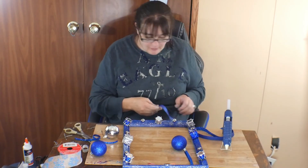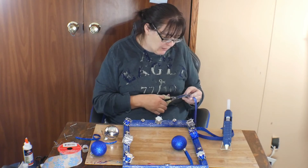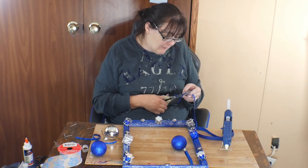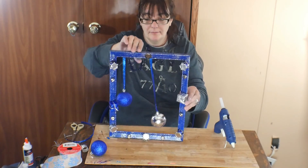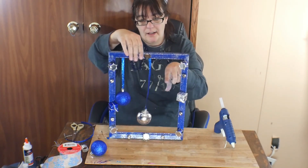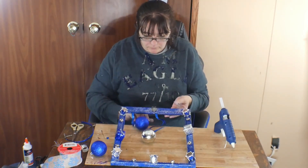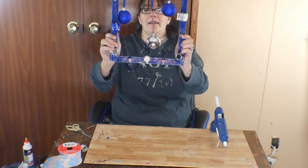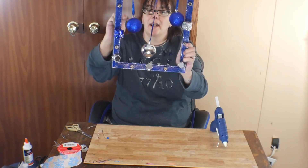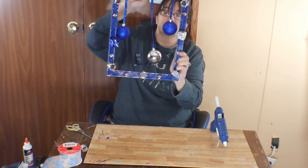It's going to hang down just like that. Next you're going to get your next ornament - the silver one - and I want it to hang down a lot further than that one, pretty close to the bottom. Then the third one I'm going to hang about right here, so I just need a little short piece of string. Okay y'all, that part's done. Next step is to make the bow.